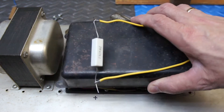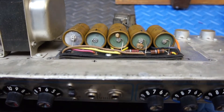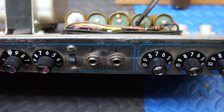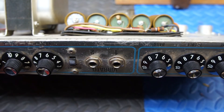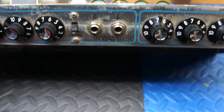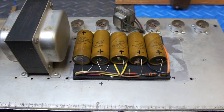Here's the cap pan — it held on with four screws. If we get a close look at what's going on here, you can actually see that these caps have spewed their guts out. So this amp, if we had it up and running, would be humming or just be generally noisy. The overdrive tone would have some weird characteristics to it, like a ring modulator and those kinds of things.